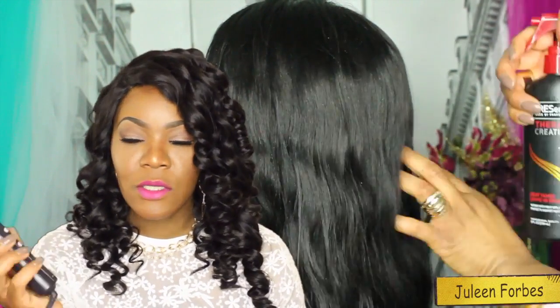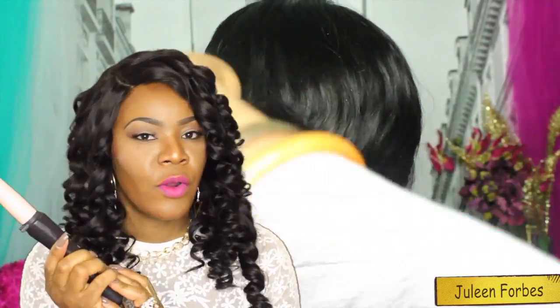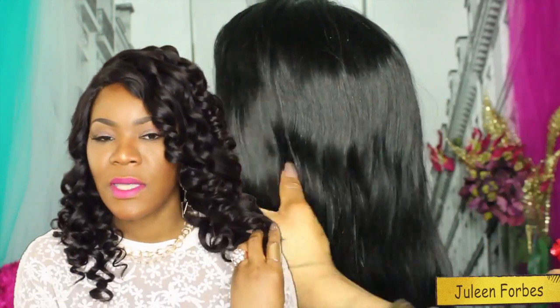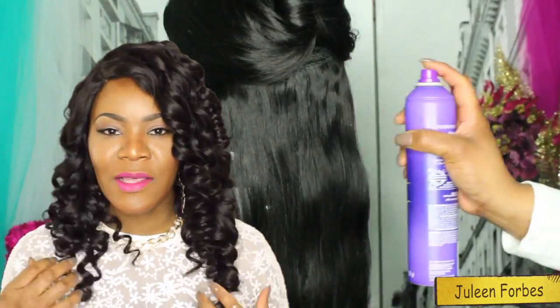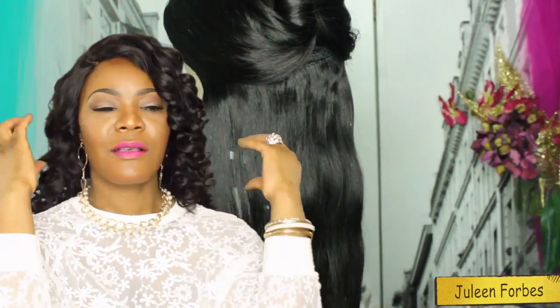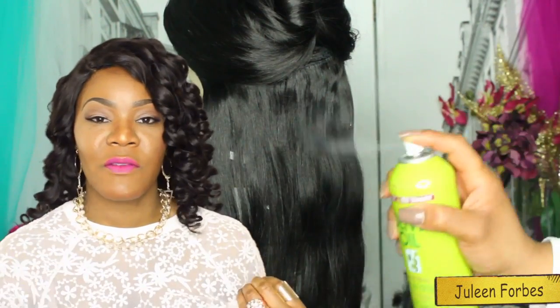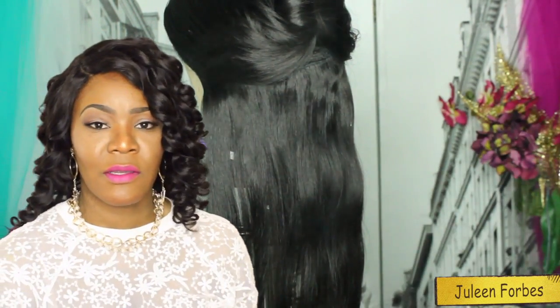Then I used my Remington Curling Wand — the original — set to 410 degrees, and that's how I was able to get these curls. I've been wearing these curls for two days now and I haven't pulled them apart, that's why they still look perfect. They are still very bouncy, very flexible curls — I love them and they don't have that hard crunchy feeling.